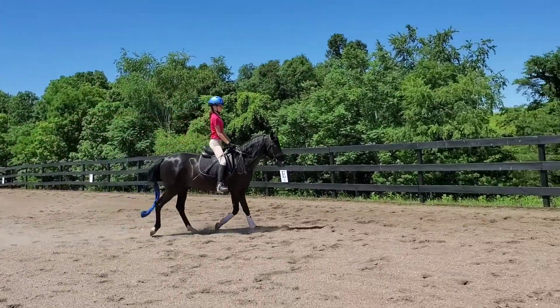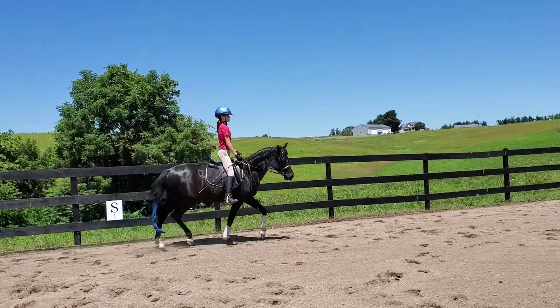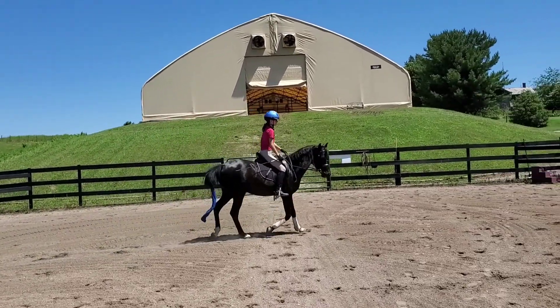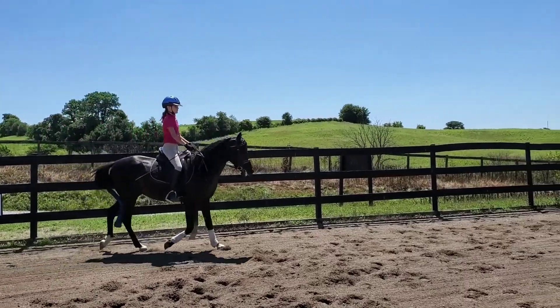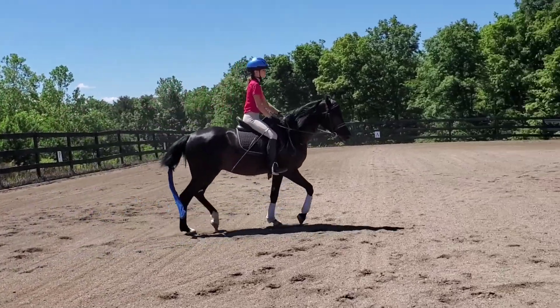One, two, off. One, two, off. Get them off. Too straight there, too much on the rail. One, two, off. Good. Nice. Looks good, Mila. Get them around again.